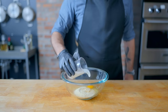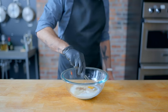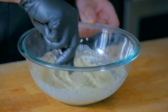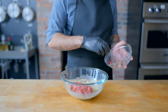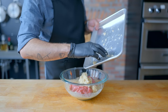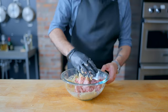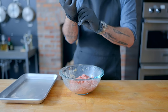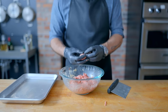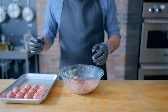Half a cup of unseasoned breadcrumbs, one large egg, half a cup of milk, half a teaspoon of white pepper, and an eighth of a teaspoon of ground allspice — whisked together into a smooth mixture that's going to help keep our meatballs moist and give them structure. Add one pound of meat total — I'm going half beef, half pork — along with our onions and about a teaspoon of kosher salt. Mix by hand until smooth and homogenous, then shape into meatballs about an inch or smaller to maximize quantity per sitting.